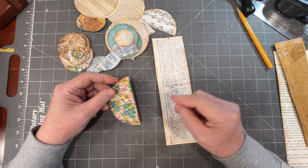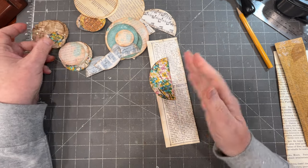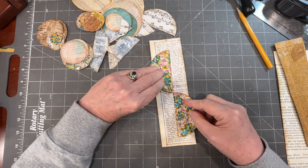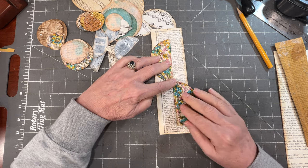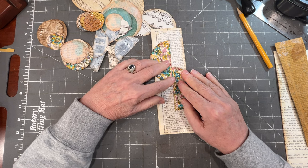I have a few circles here that I cut already, cut in half, and did some inking on. There's a million different ways that you can arrange these. I could make them overlap a little bit, and they're going to look different every time.